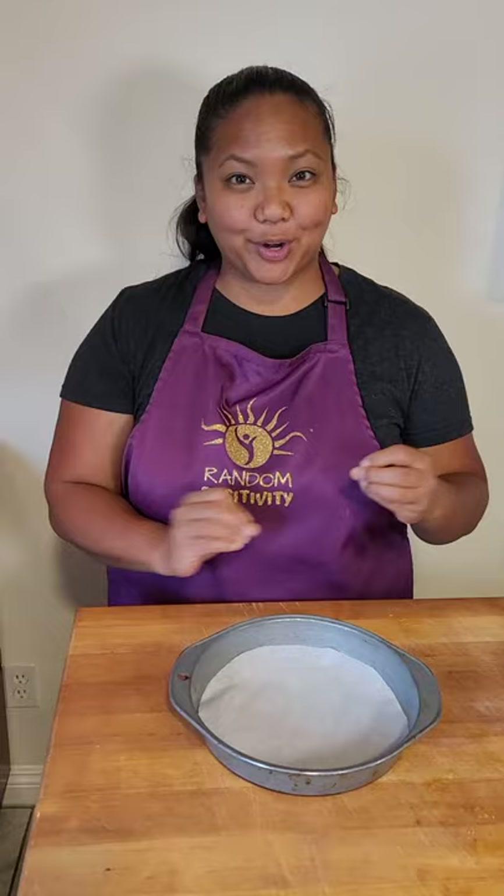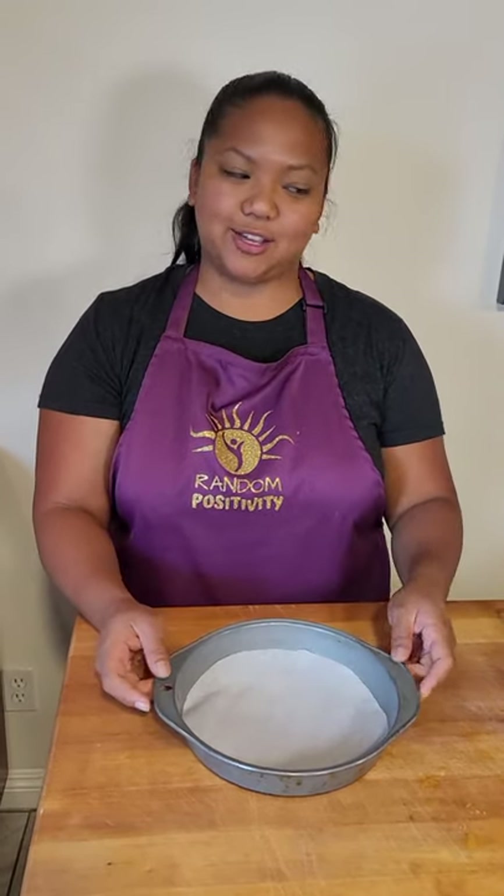Good morning! Maria Sanchez here with Random Positivity, and it is our Day 53 of the 30 and 30 Challenge. We are doing one new thing every single day for 30 days. So today we are going to be doing a quiche. I've never made one before — I've heard the word, been curious about it, and wanted to make one. It's going to be a bacon and cheese quiche. Yeah, you can't go wrong.